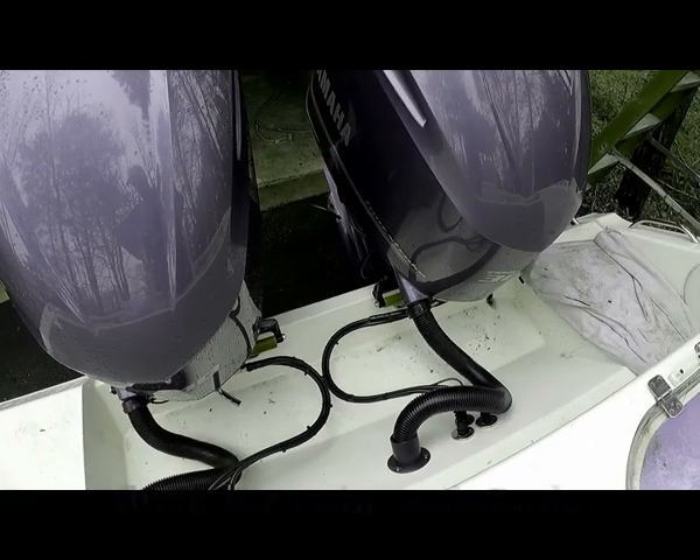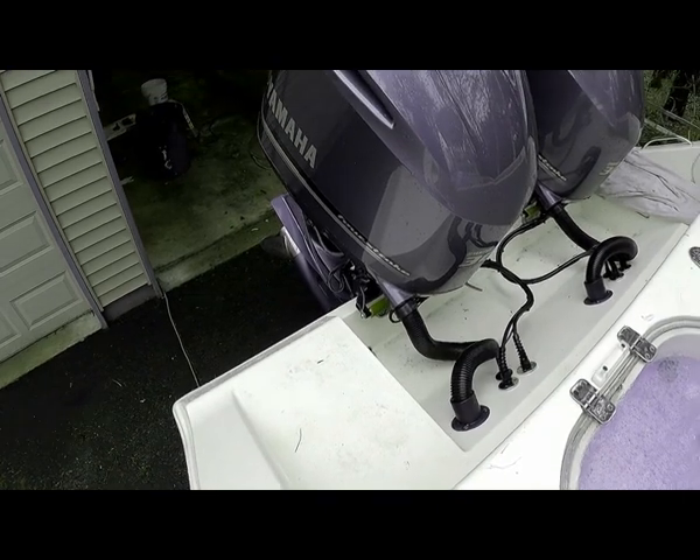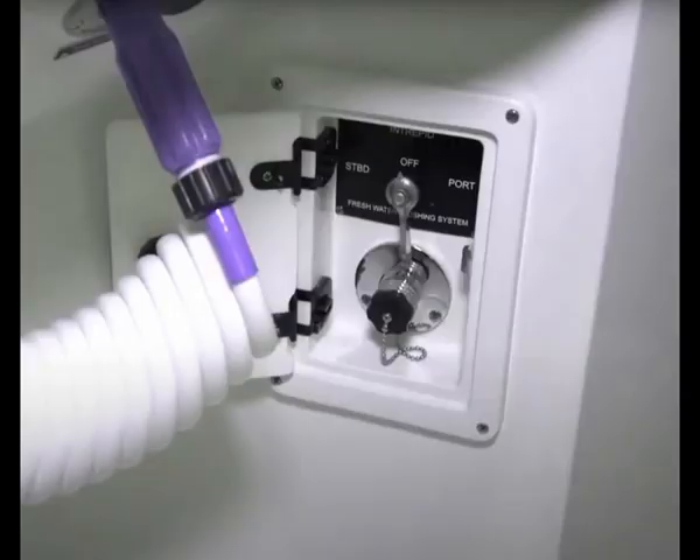All of you saltwater guys know how important it is to flush your outboard engines after a day out on the water. I always find this task cumbersome and wanted to build something like I saw on the Intrepid boats.